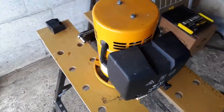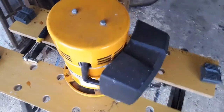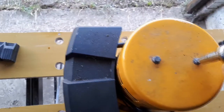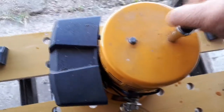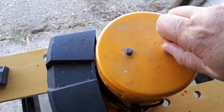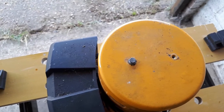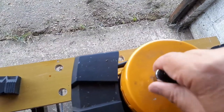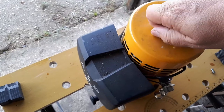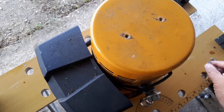Whilst I've got the bow thruster out I thought I'd have a look at it — you're supposed to do a bit of maintenance on them every now and again, not quite sure how often. You just take the top off with two bolts and then you can have a rummage around inside. It's effectively just one big motor so it's really heavy and very awkward to get to when it's in the chamber.